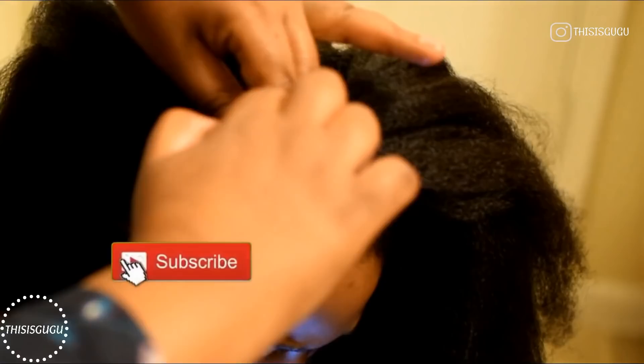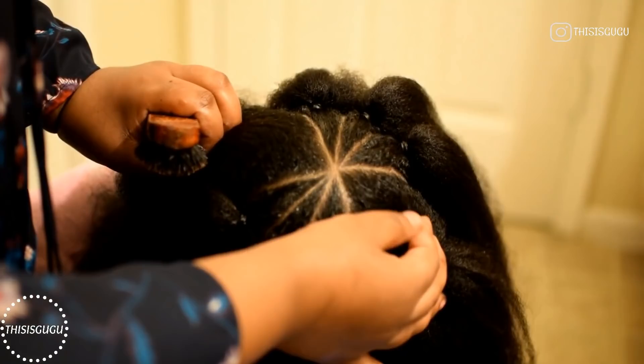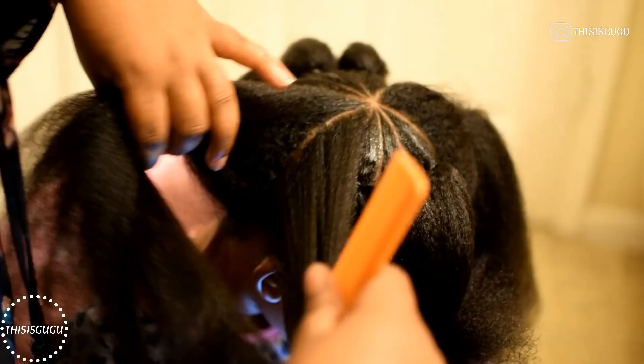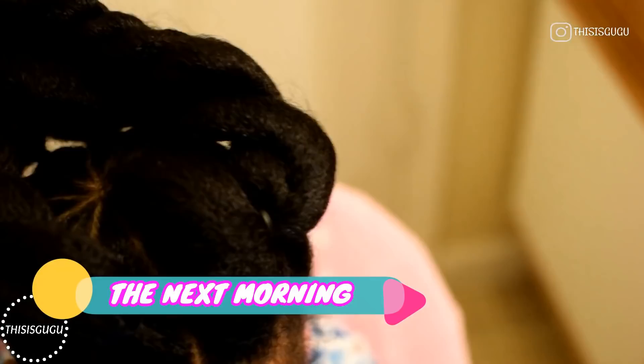Once your sections are done, this is how it's going to be looking, and then it'll be time to start on section number three. This was at night and my baby was tired, so you won't see me do the rest of the sections because she tapped out and went to bed. When she went to bed I just went ahead and twisted each section into different twists, and then I continued with the last section.